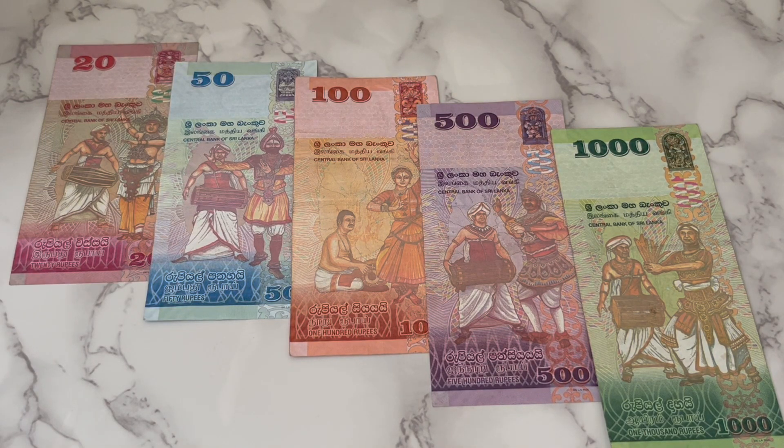Hey guys, so as you can see, this is the Sri Lanka currency. These are beautiful notes from Sri Lanka. I've got all the denominations besides the 5,000, which is the biggest denomination they do. And they are very beautiful — vertical designs, just like the Swiss francs.